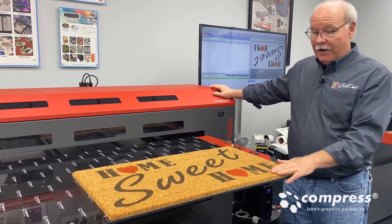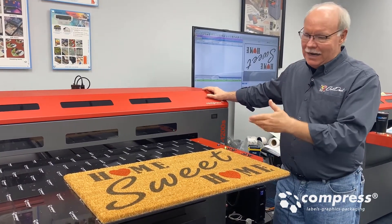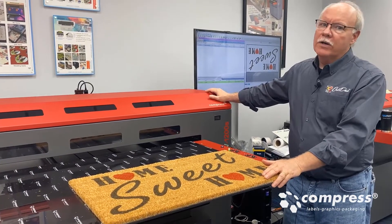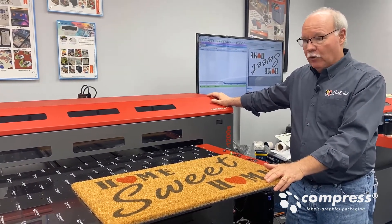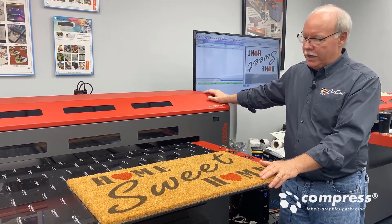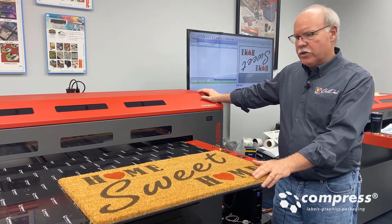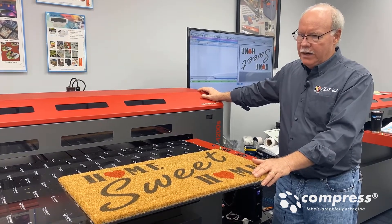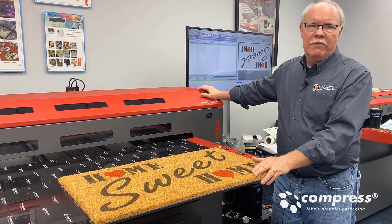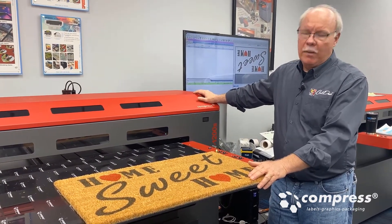There you have it — a coir mat made from coconut husks, printed directly from an AI file, straight onto it. Beautiful print. This was something simple with a 'Home Sweet Home' design, but you could do full-color designs on these, make custom mats, and get a great return. Not quite sure what they would sell for, but there aren't a lot of folks doing it. I think it's easy to assume you could probably make $20 to $25 on each of these when you print them custom, and if you're doing photos you could probably charge more.